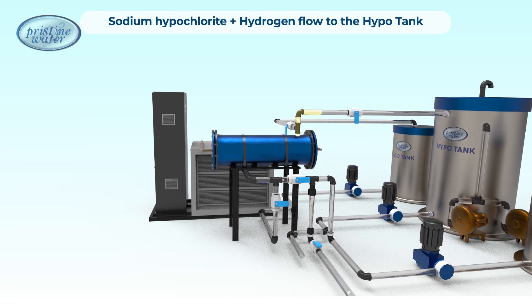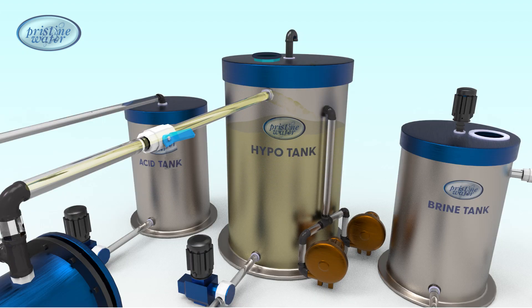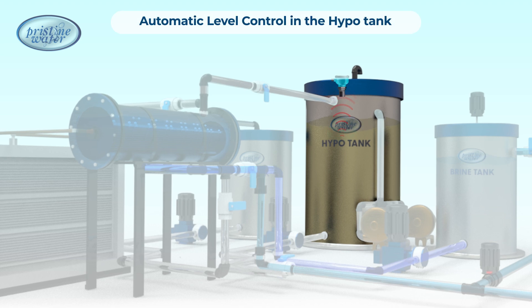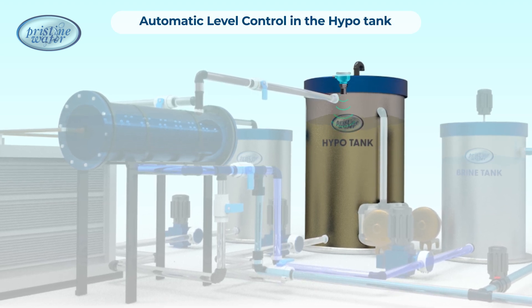The sodium hypochlorite solution and hydrogen flow to the hypotank, where they separate. The denser hypochlorite solution settles downwards, while the lighter hydrogen rises to the top of the hypotank. The hypotank has a level sensor that stops the system when the tank is full and restarts it when the tank is half empty.